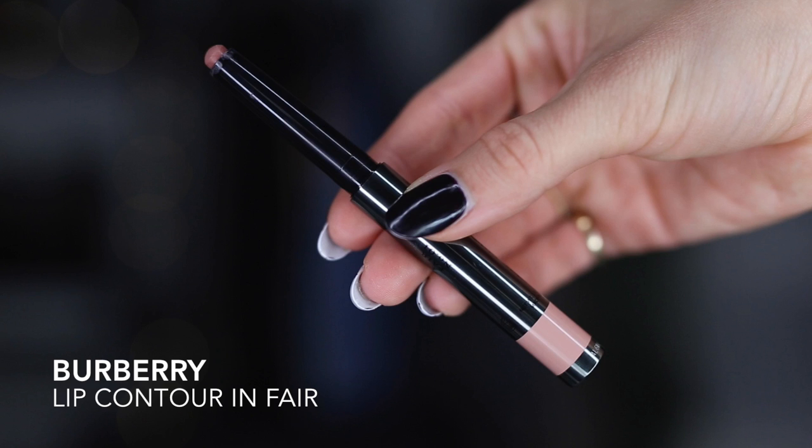Now I'm using the new Lip Color Contour in number one, Fair. I'm over-lining my lips a little bit — I'm actually not very good at over-lining, but the dome shape makes it a little bit easier and it doesn't really show your mistakes. Then I'll just fill it in as well.